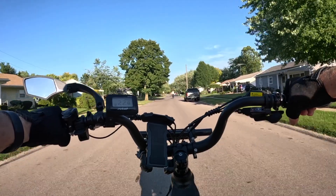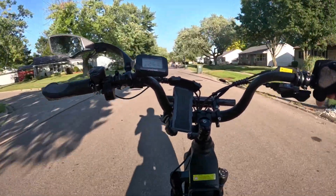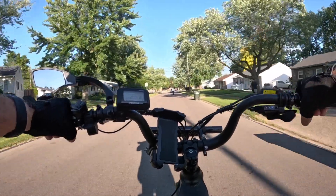We're going up to 30 miles an hour there. We had a little bit of an incline there, but not bad.